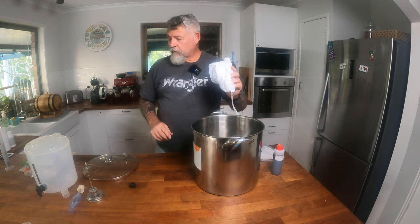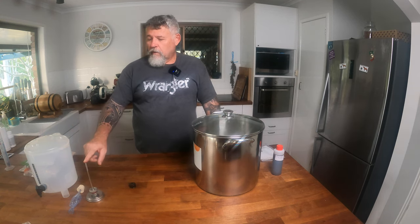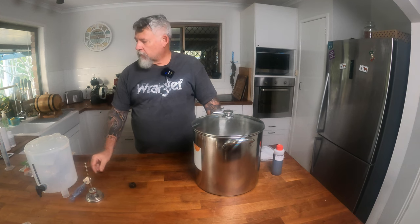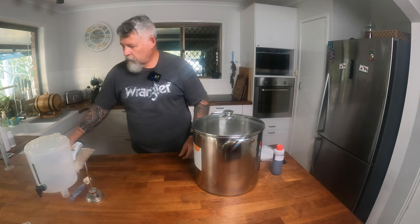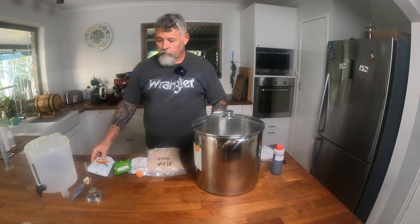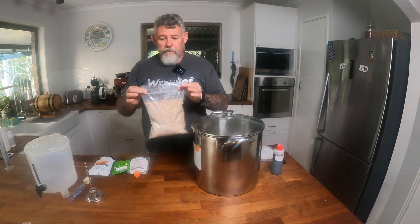So that's all the equipment that you need: a stockpot, a fermenter, a thermometer — any type will do — bung and airlock, hydrometer, and cleaning solutions. What about ingredients? What do you need once you start on all grain brewing? Simple. You've got a bag with your cracked grains in it — that's your grist. That's going into the grain bag and that's going to be mashed.